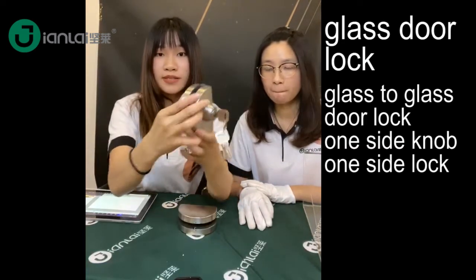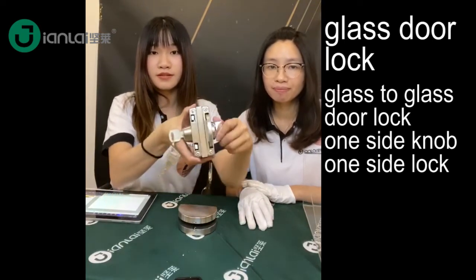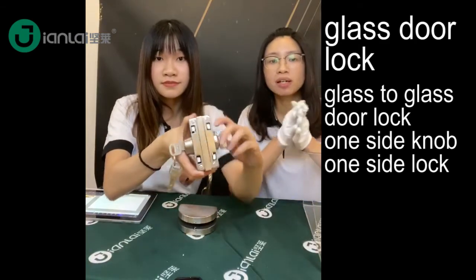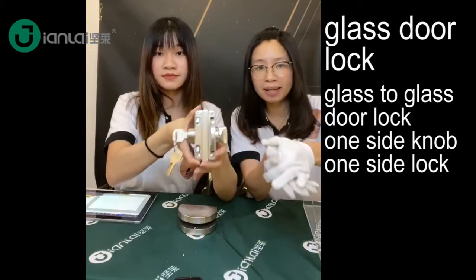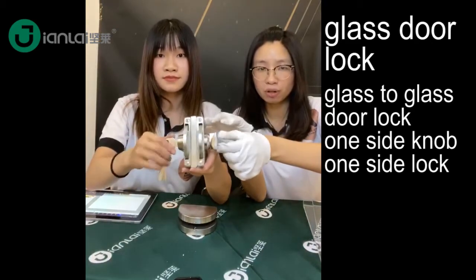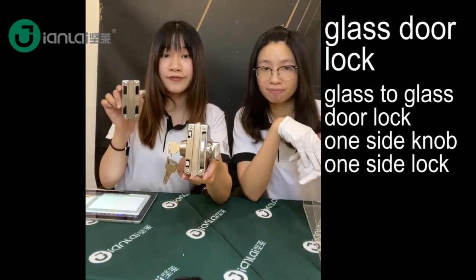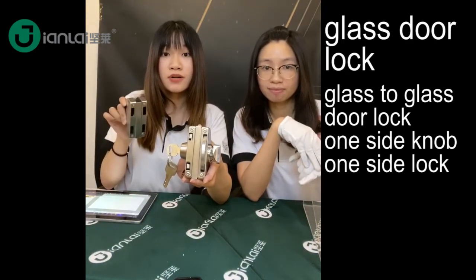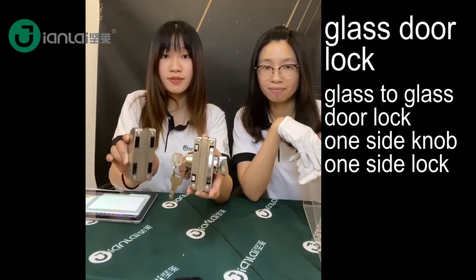One-time lock, one-time key. This is the normal type of Glassdoor Lock. If you see on the street, some shops or supermarkets use a Glassdoor Lock for their glass door. You can have this in your single Glassdoor or double Glassdoor. This type is for double Glassdoor.